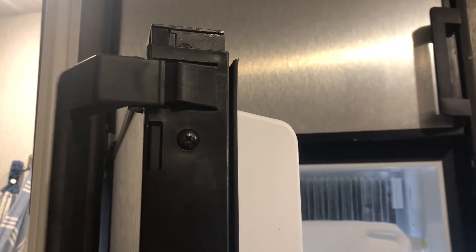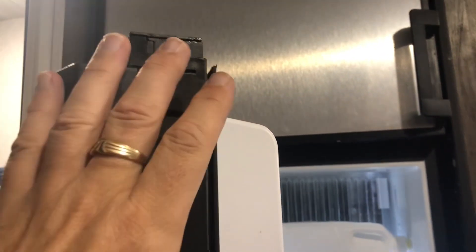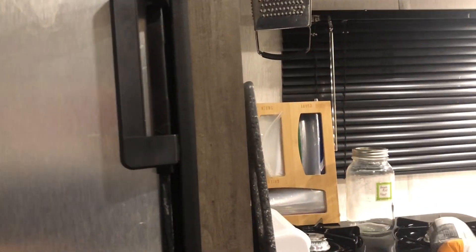The door handle works now — I test fitted it and it works. See these little flange things: when you pull that door handle it pulls this flat, and then when you close it it clicks.